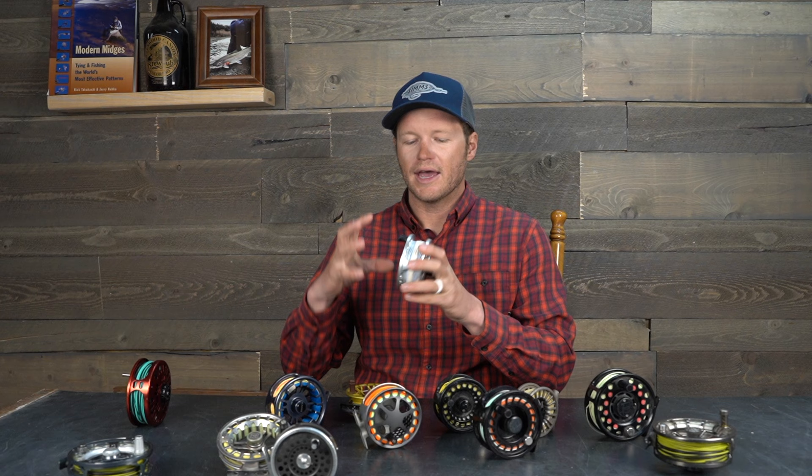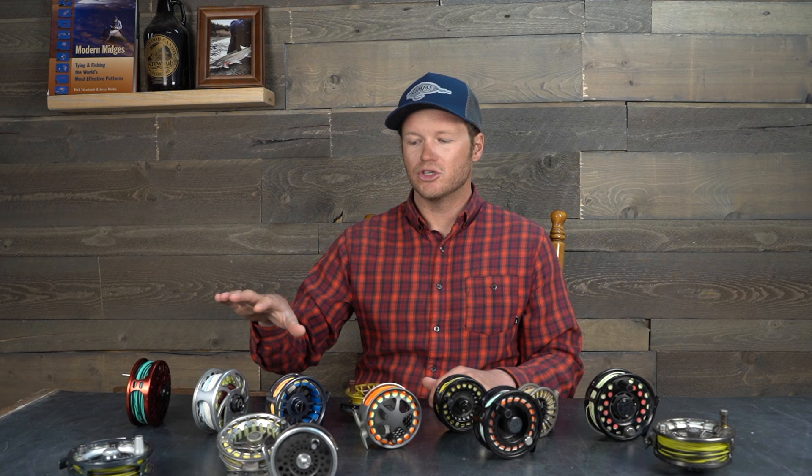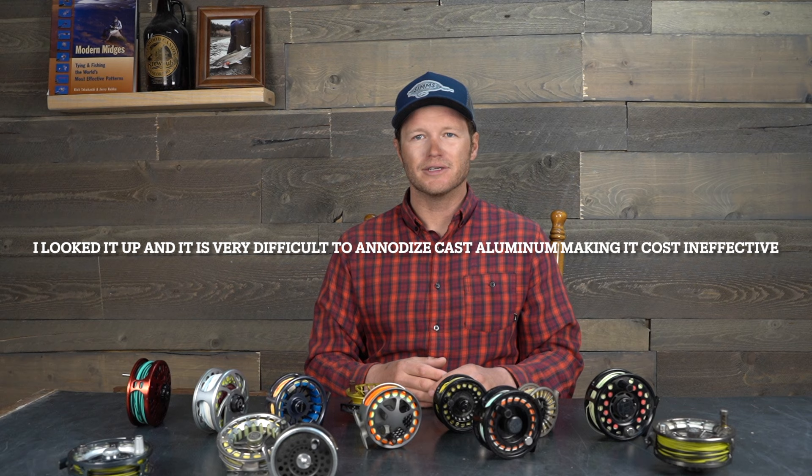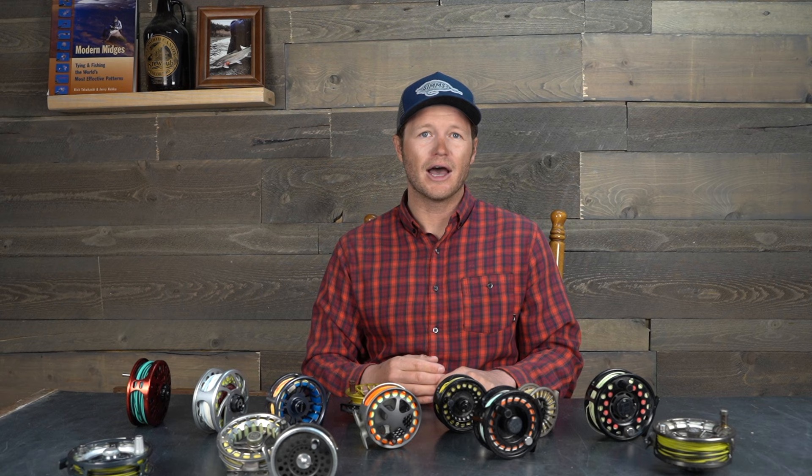Generally speaking, companies tend to save their better drag systems for their more expensive reels. With machined reels, they drill out all of the porting on a lathe. Most machined reels on the market — whether it's Nautilus, Abel, or Galvan — are all sourced from 6061-T6 aluminum. That particular aluminum is easier to anodize, and anodization uses an electro-bath process that forms a film over the aluminum, making it way more resistant to corrosion — a necessity if you're fishing in a saltwater environment.